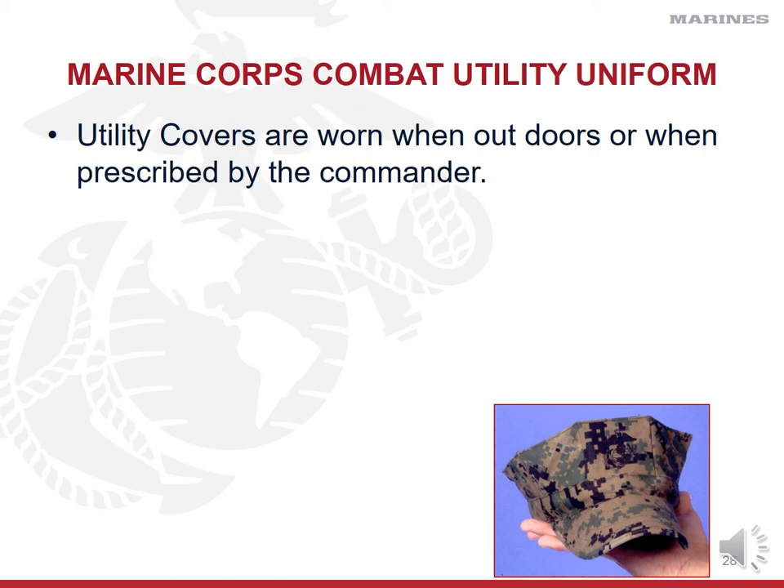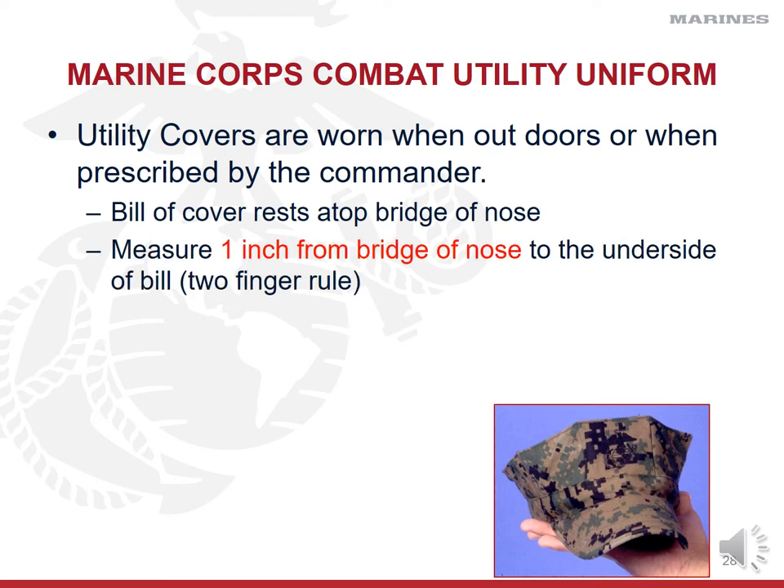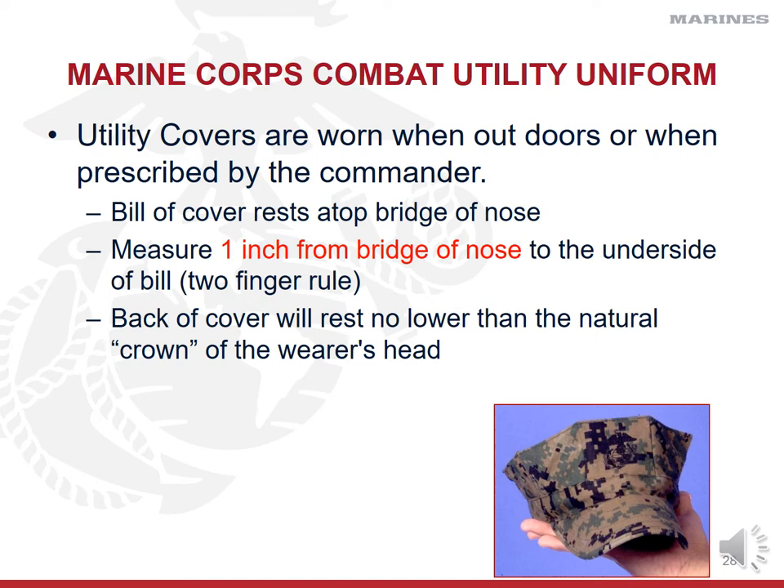How do we know we're wearing our uniform properly? Let's start with the cover. Your hat — aka your cover, because it covers your head — is going to be worn when you're outside. Your rule of thumb is: when I walk outside, I put my cover on; when I walk inside, I take it off. Make sure the bill of the cover rests atop the bridge of the nose. A good rule of thumb is to take your index and middle fingers, stick them together, and rest them at the top of your nose — your bill should rest on top of your fingers. The actual measurement is one inch above the bridge of the nose. The back of the cover is not going to rest any lower than the crown of your head.